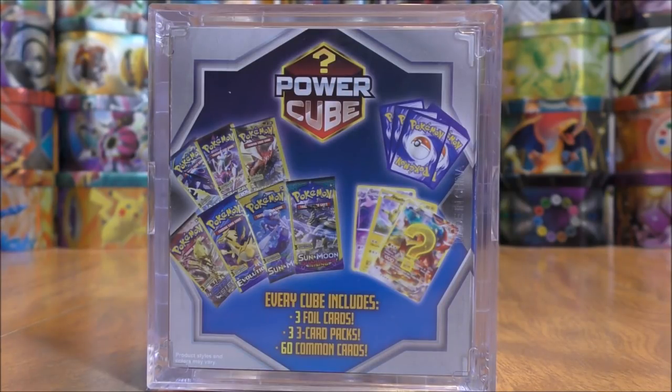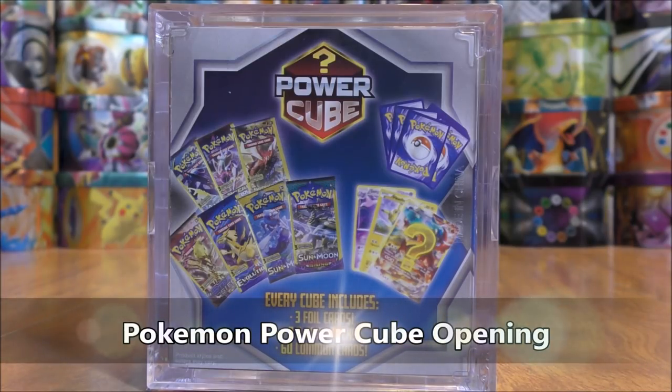Hey YouTube, this is Primetime Pokemon. In this video, I'll be opening up a Pokemon Power Cube.